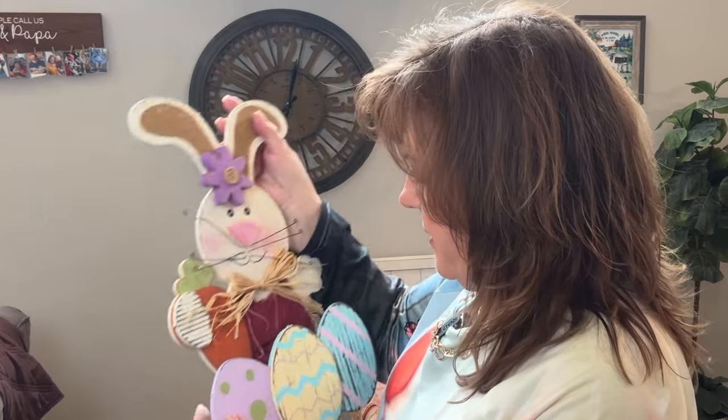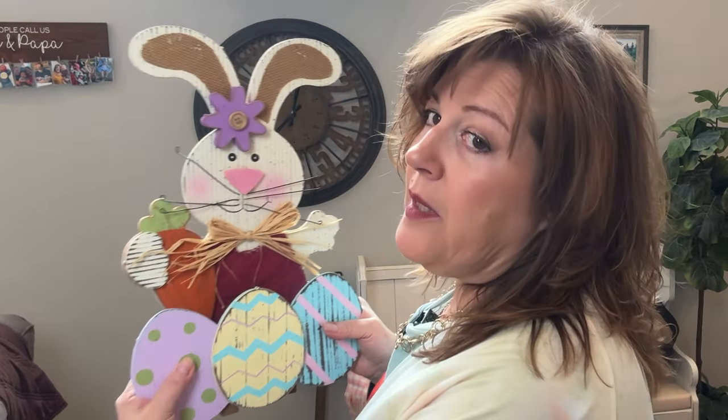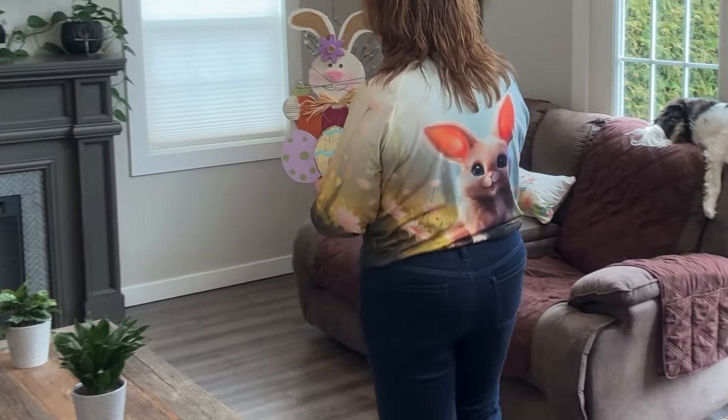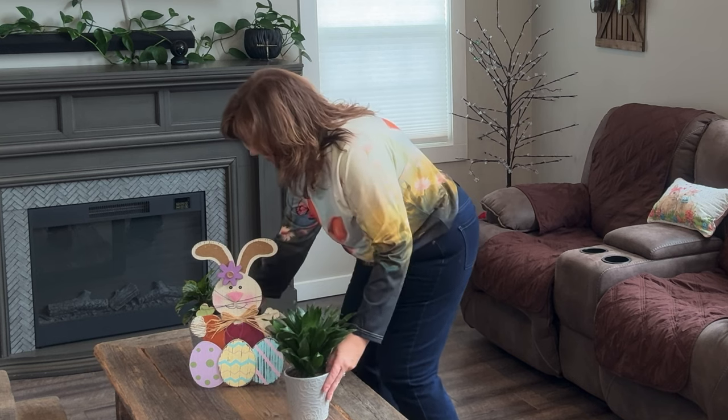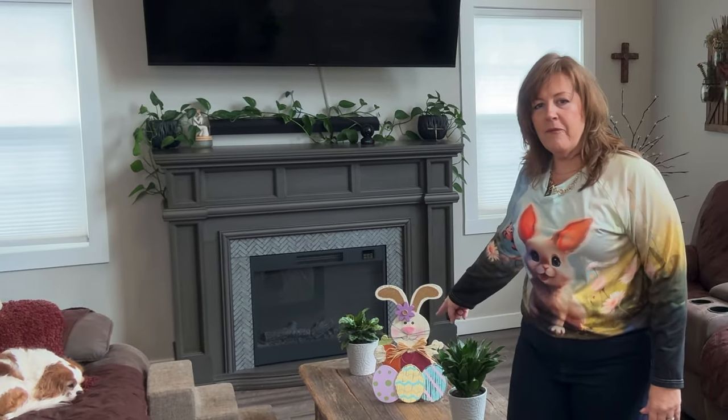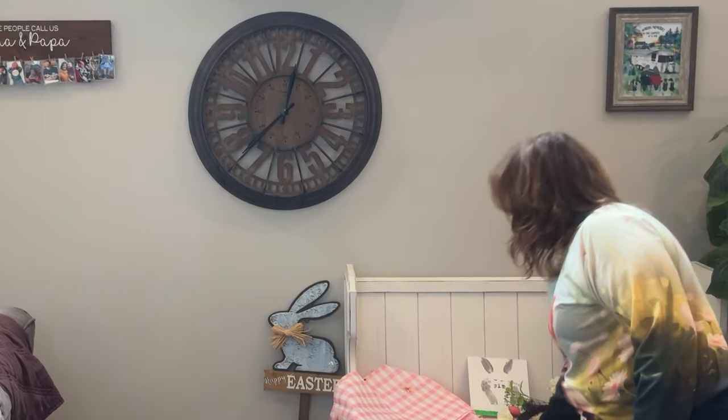And then we have one that's in need of repair — his eggs are falling off, but I think if he sits straight he may not need to be repaired. Let's go see what we can do with him. I think he's going to go on the table. Put him here. He needs to have a prominent position. While we're over there, we will put up this little swag — this is going to go on top of the mantle.